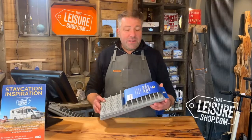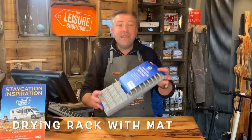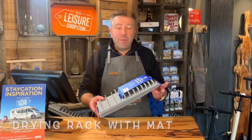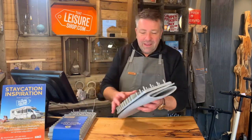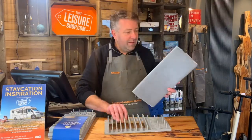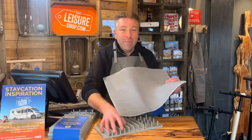Hi, it's Matt here at That Leisure Shop. Today we want to show you the microfibre drying rack with mat. These are absolutely brilliant, just £5.99. In true Blue Peter fashion, here's one I prepared earlier. It has a drying rack and a mat — pretty much exactly what it says on the tin, but it's brilliant.